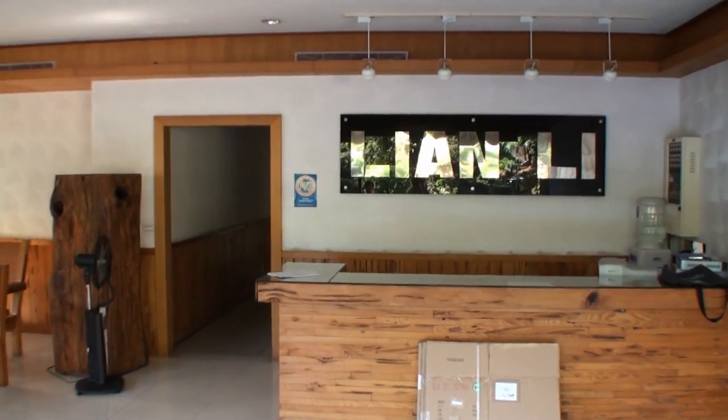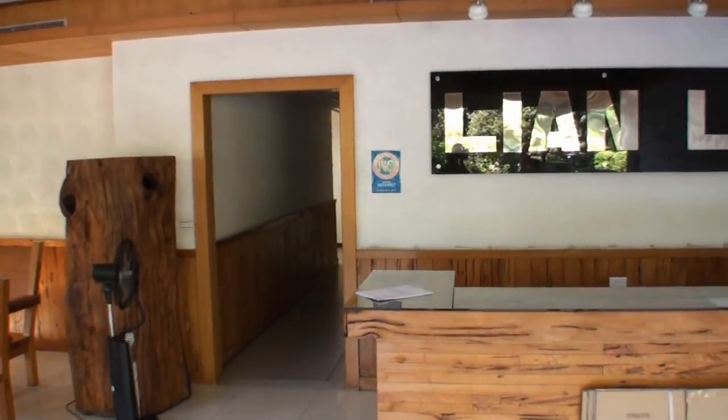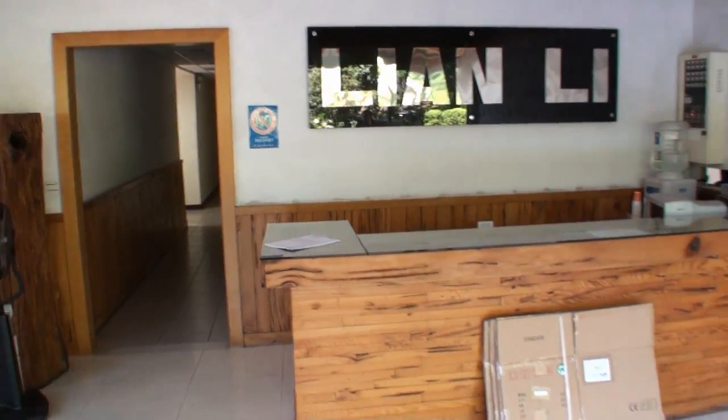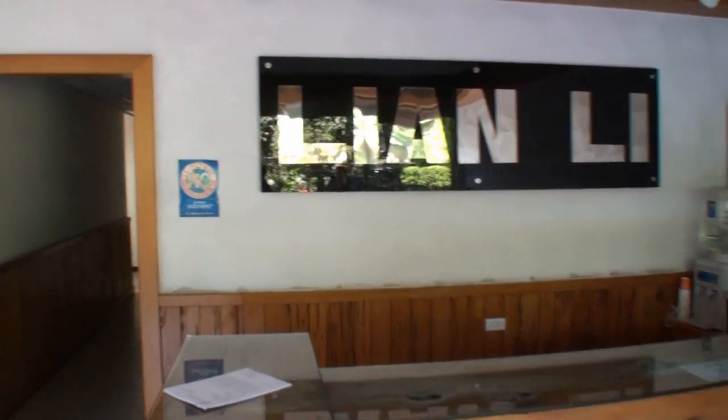I'm Cameron for Tweak Town. As you can see, I have a big Lian Li sign here. We are at the entrance of the factory in Geelong. It's about a half an hour or so out of Taipei City. Let's go inside and have a look at the production of the Lian Li chassis.